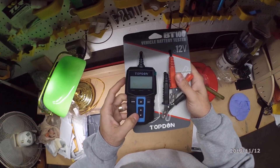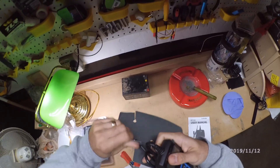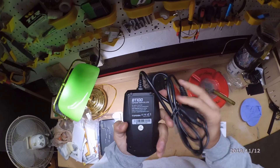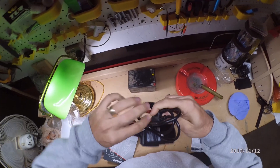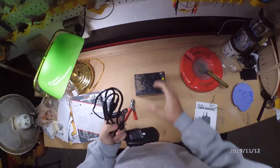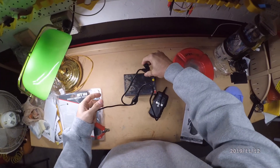Let's get to the device. It feels solid — it's definitely not cheap feeling. It feels very good with quality materials. I have a battery here that I'm using on my fishing kayak, so let's see how this thing works.